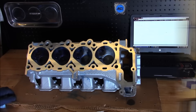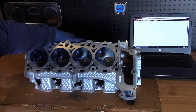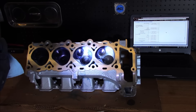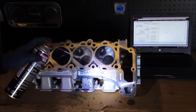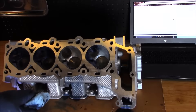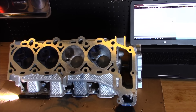Stay tuned for part three as we start to reassemble. This is Brian 916 — thank you for tuning in. Hold on, before I let you go — can someone please tell me what this blue stuff is around the valves and on the combustion chamber? I hit it with a little bit of brake cleaner and the stuff runs right off. If anyone knows what this blue stuff is on the combustion chamber, please leave a comment below — I'd like to know. Thank you.